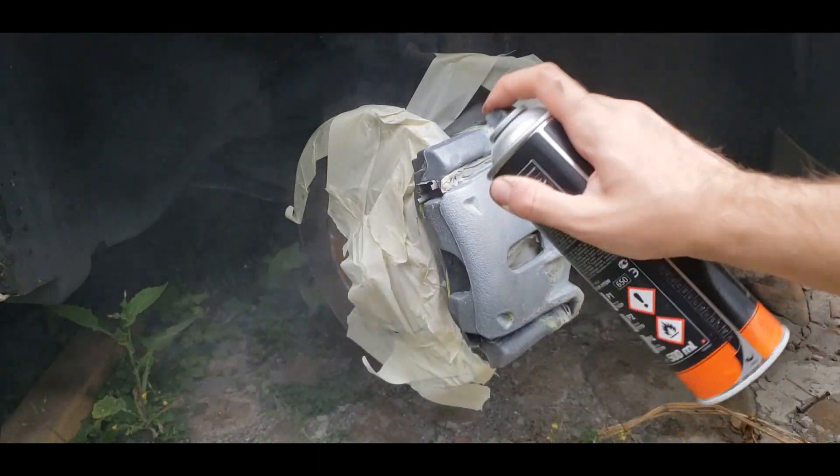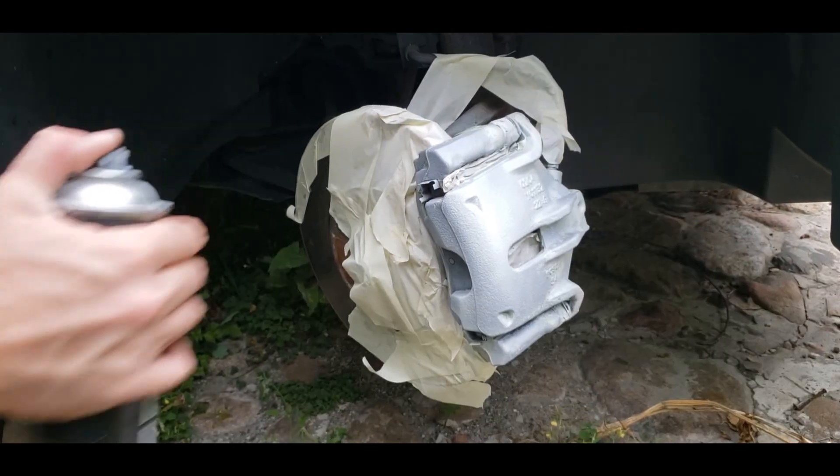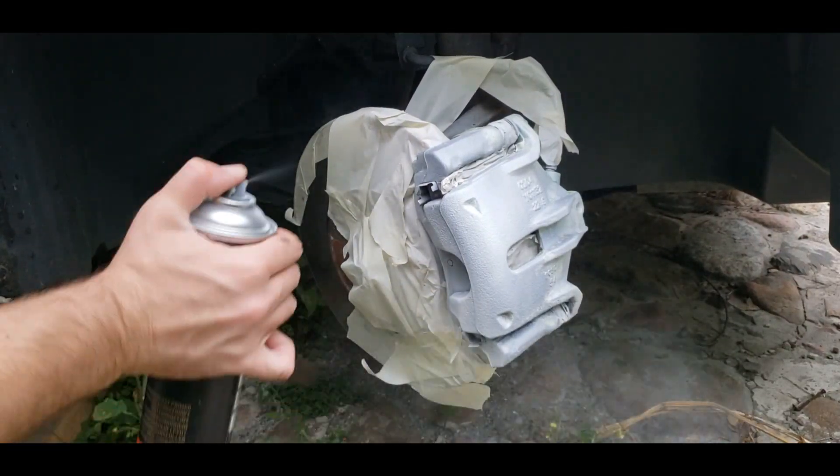The brake calipers have been preserved in a good condition, but I wanted to make both of them monochromatic.